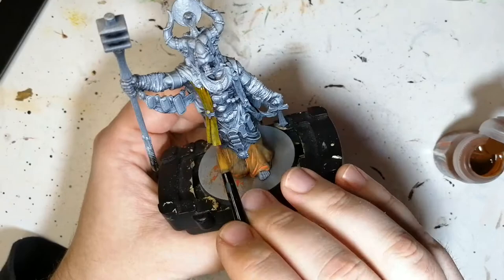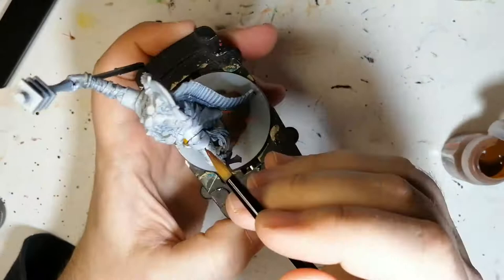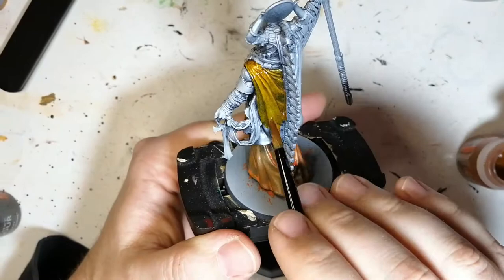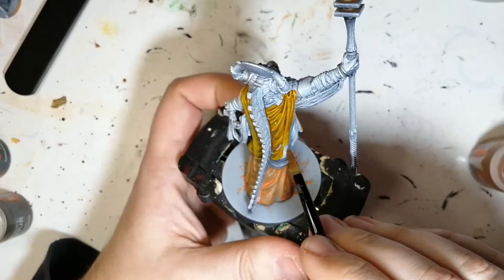We're going to use a little Nazdreg yellow on the tarp part of his robe. Now I should have just stuck with this yellow — I shouldn't have tried to fix it later and copy the artwork, because I make a mess out of this. But look at how the Zenithal highlighting shading works great with this contrast. I did a good job with that, I was very proud of it. Like I said, I shouldn't have touched it. The joy of a hobby is you learn and you make it better next time.